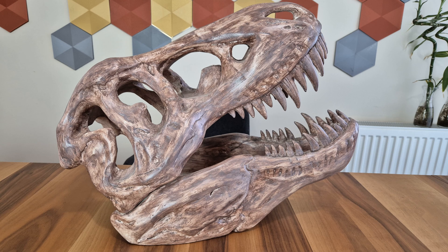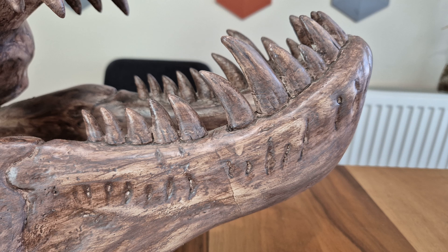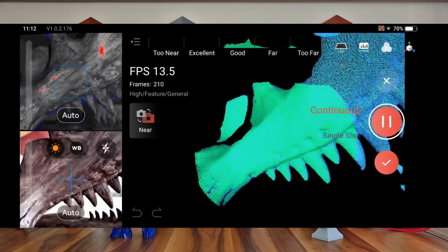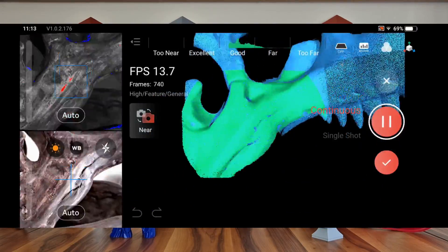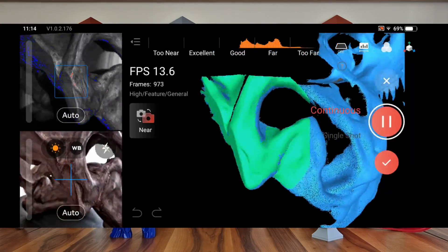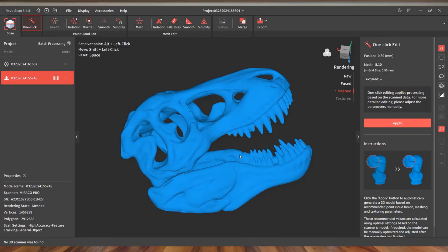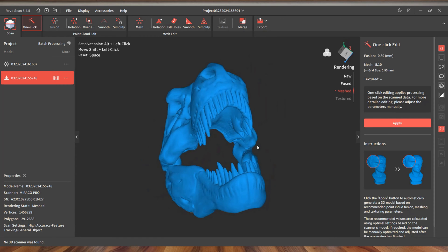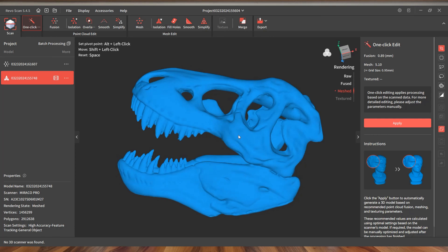After a couple of minor scans, I worked on a larger object. This T-Rex fossil is another model I previously scanned with the Revopoint Mini, POP3, and Range models. I really enjoy scanning this model because it shows a lot — soft transitions, sharp points, detail, and plenty of indentations and protrusions. Miraco Pro rarely got stuck and did not lose track. The scanning surface is nice with no noticeable loss of detail. The small indentations and protrusions on the lower jaw and under the teeth are quite noticeable, though the area between the teeth needed the most adjustment, partly due to scanning in far mode and the automatic gap-filling.